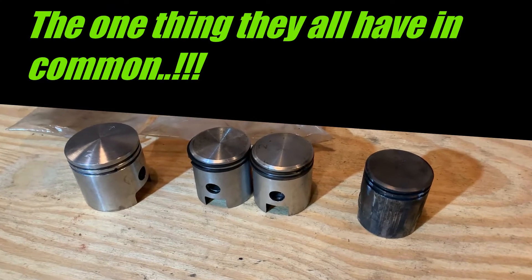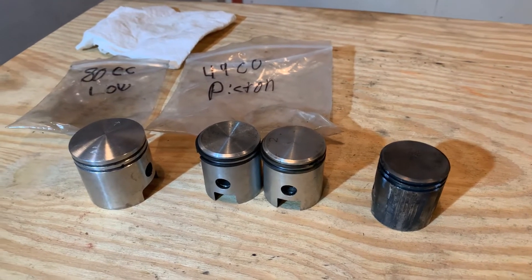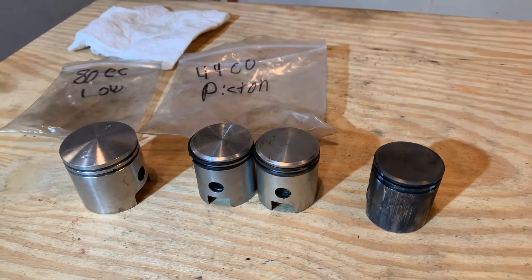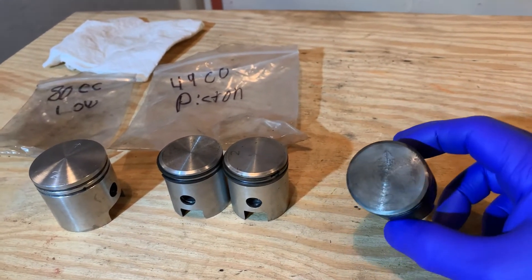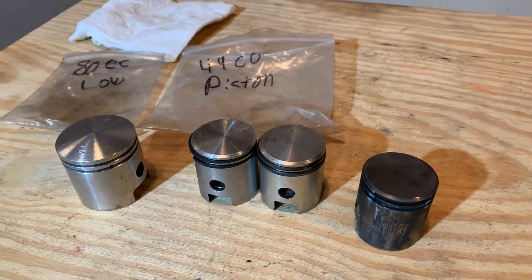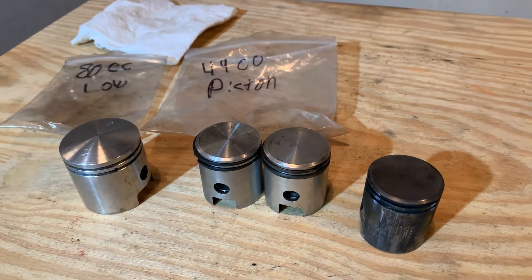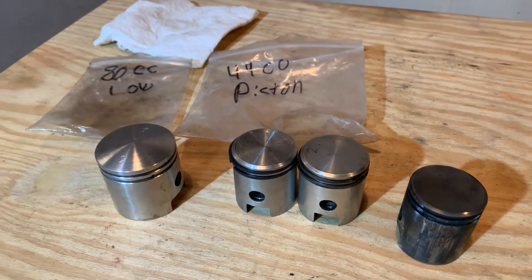Welcome back everyone. Today we're going to talk about pistons and the direction they go. I was changing over an eaten-up piston and cylinder on a bike and somebody asked me how do you know which way the piston goes — which is a legitimate question because some of them have markings.